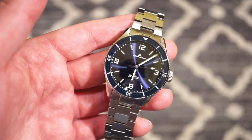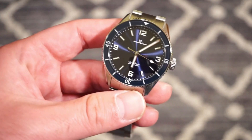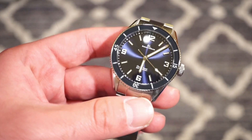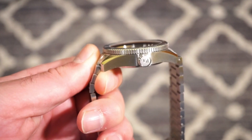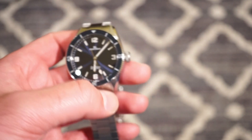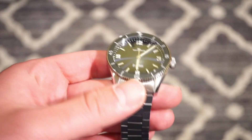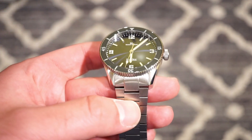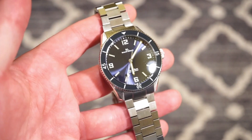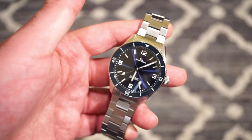This watch is housed in a solid 40mm case with a case thickness of 11.5mm, so it's very slim. We have a lug-to-lug of 46mm and a 20mm lug width. The dimensions are very nice — I think this is what people really want, especially those interested in micro-brand watches.